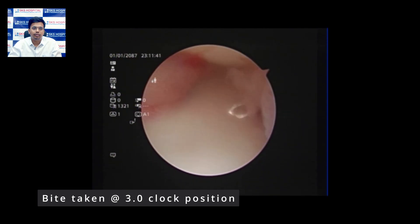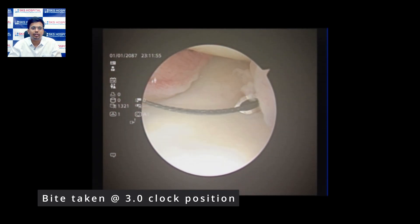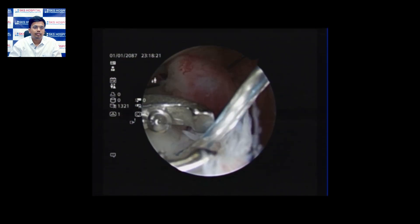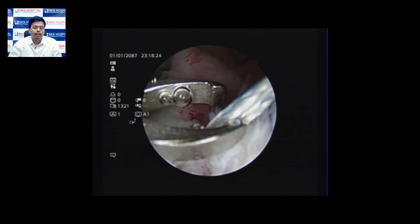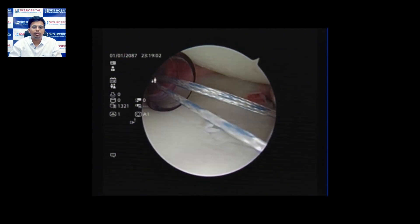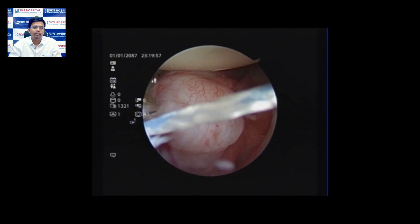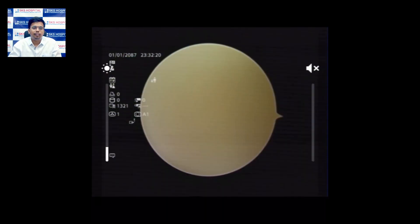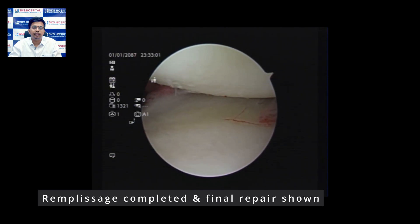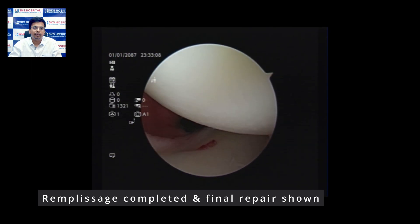The bite at 3 o'clock has been taken and we pass the netlon wire for shuttling the suture thread of the suture anchor. The suture anchor is inserted, and we take one of the threads through the posterior cannula and shuttle it through the netlon wire so the suture anchor thread passes through the bite taken earlier. We then apply the knots to complete the repair. With the remplissage procedure completed, the humeral head, which was dislocated anteriorly and inferiorly, is now nicely centered over the glenoid, confirming a satisfactory repair.